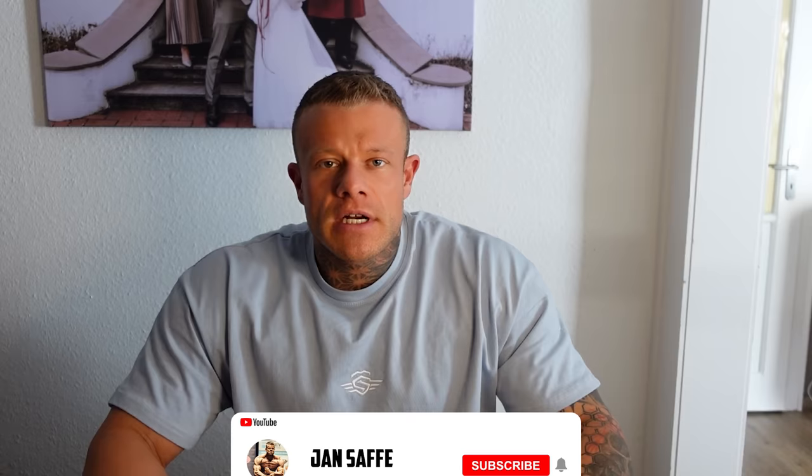Servus und herzlich willkommen auf meinem YouTube-Channel zu einem neuen Video, zu einem Tutorial-Video, kann man schon fast sagen. Und erstmal vielen Dank fürs Einschalten wieder. Solltet ihr den Kanal hier noch nicht abonniert haben, dann tut es bitte jetzt, denn nur dann kann ich euch immer feinsten Mehrwert liefern, denn die Abozahlen steigen hier und das freut mich sehr.